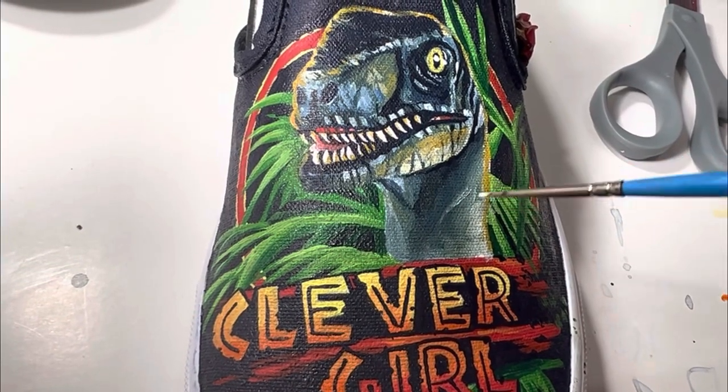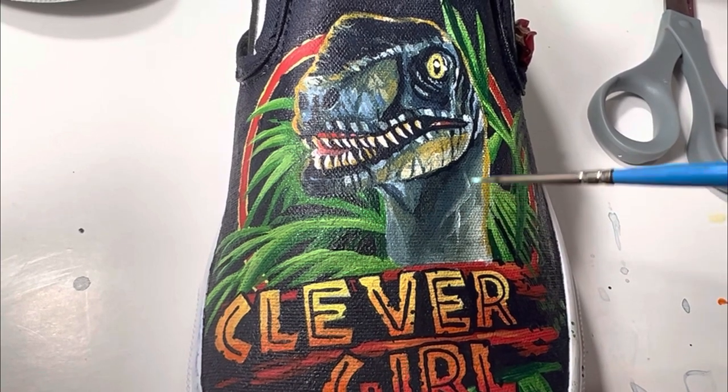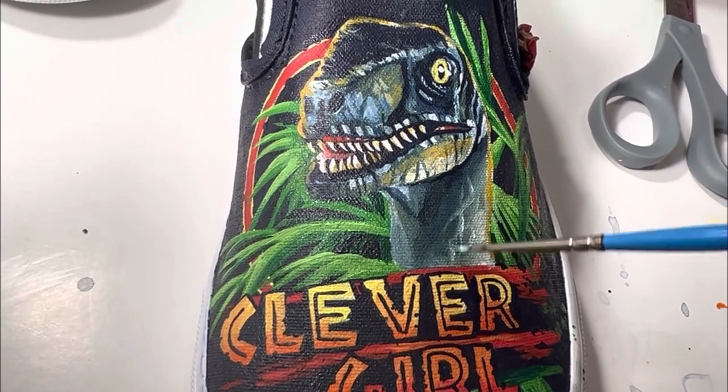I don't want to paint each individual scale — I am just painting where the light would hit the scales.